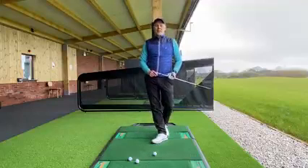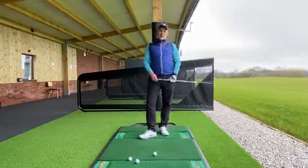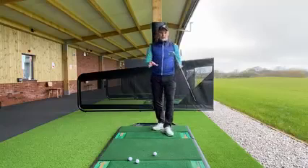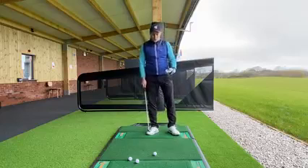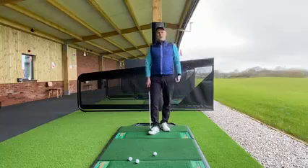Welcome back everyone to our weekly five minute fix — some little thoughts which can help the game keep improving as we're back on the golf course and practicing down the range. I'm here at the beaches just doing a couple of five minute fixes, and the first one I want to go through today is just how to improve your rhythm of the golf swing.